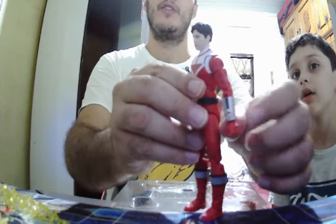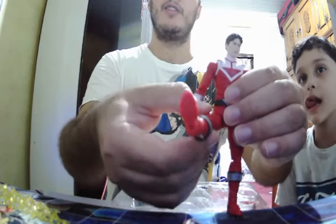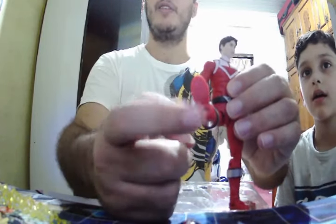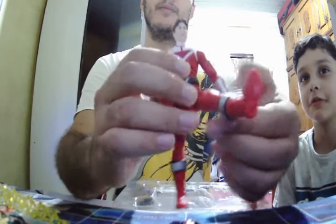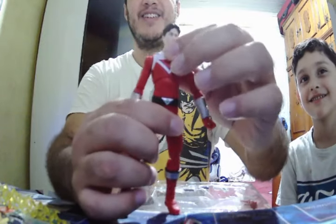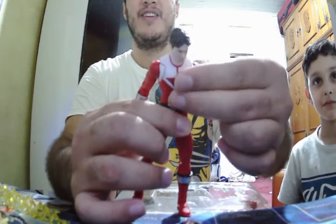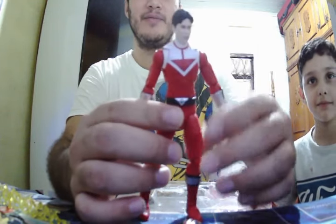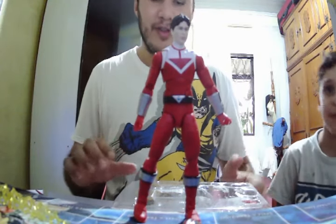It has a morpher here. The legs go forward, it has some pegs here — I don't know why, but it has. Here we have some other articulation as well. And he stands on his own.